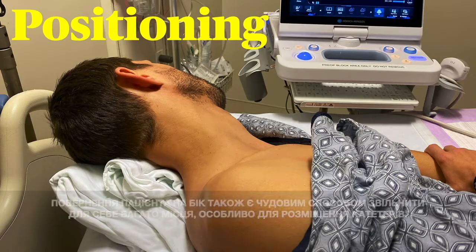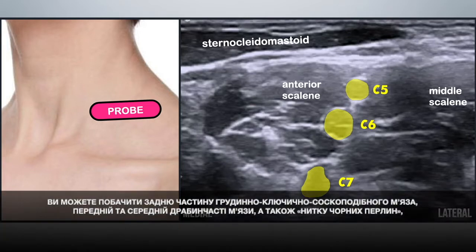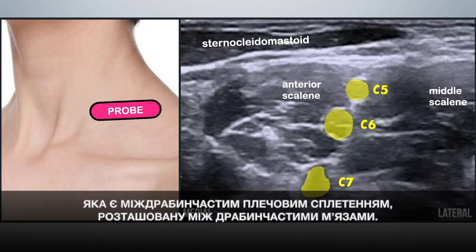Placing an ultrasound transducer on the anterolateral neck one to two centimeters north of the clavicle should get you an image like this. You can see the posterior aspect of the sternocleidomastoid muscle, the anterior and middle scalene muscles, and the string of black pearls that is the interscalene brachial plexus nestled between the scalenes.